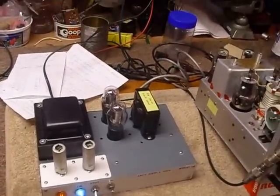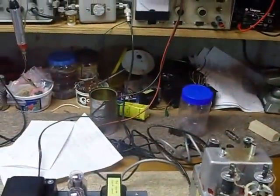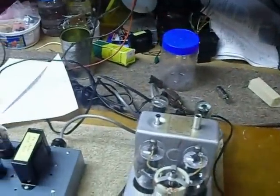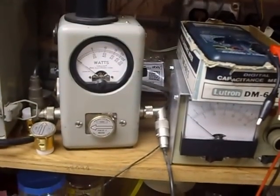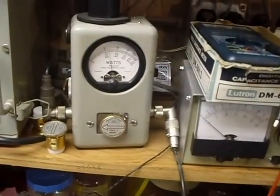Stability is very good as shown on the frequency counter. It does move a little bit every now and then, but not bad considering it's a 70-year-old MOPA — master oscillator power amplifier — unit. Here's the bird meter with a 100-watt slug in: just about 25 watts. Doing really nice.